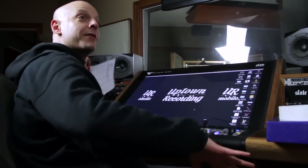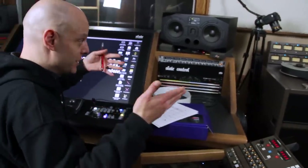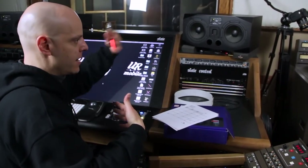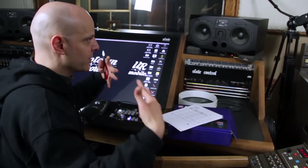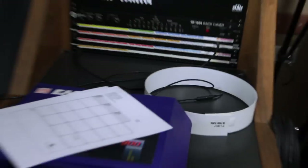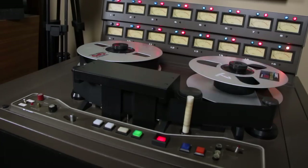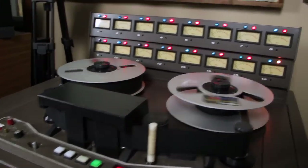I use track 16 for timecode because it's far away from anything else I'm recording. SMPTE stands for the Society of Motion Picture and Television Engineers — they decided to make all machines communicate using hours, minutes, seconds, frames, and sub-frames so everybody knows where everybody is. When you're doing video to audio you're dealing with SMPTE. The timecode outputs from the back of this unit as a microphone-level output going into tape track 16.